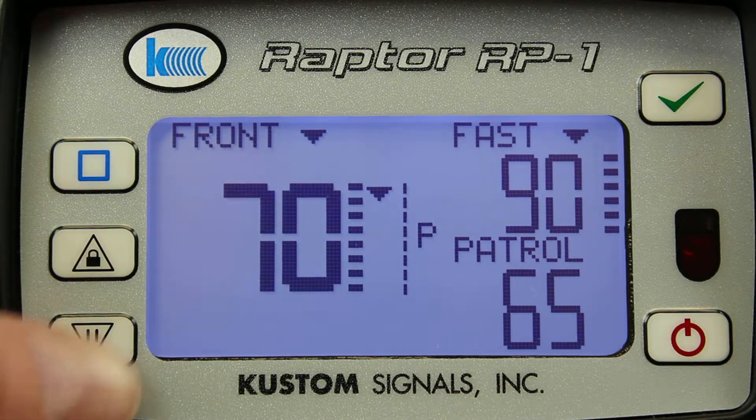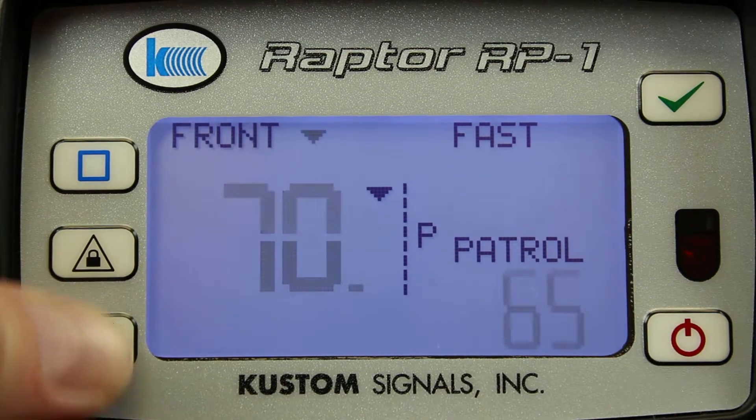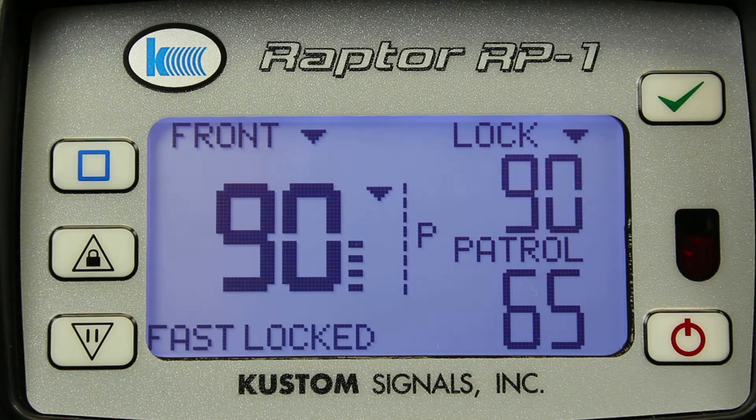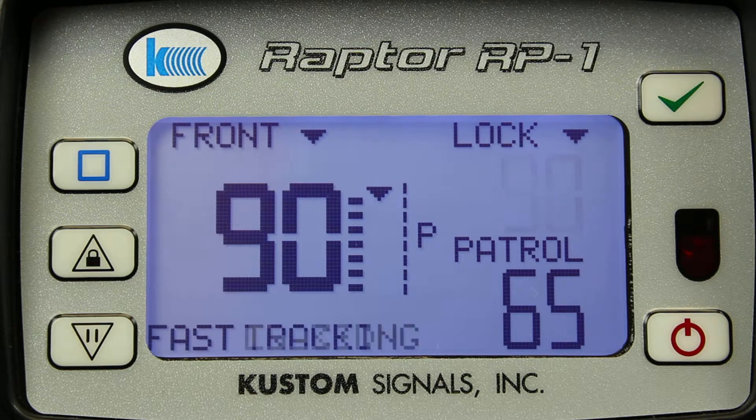The Raptor features a message window in the lower left-hand corner. For example, if I lock the fastest target, the message window will let me know that I'm tracking the fastest target and that I have locked the fastest target.